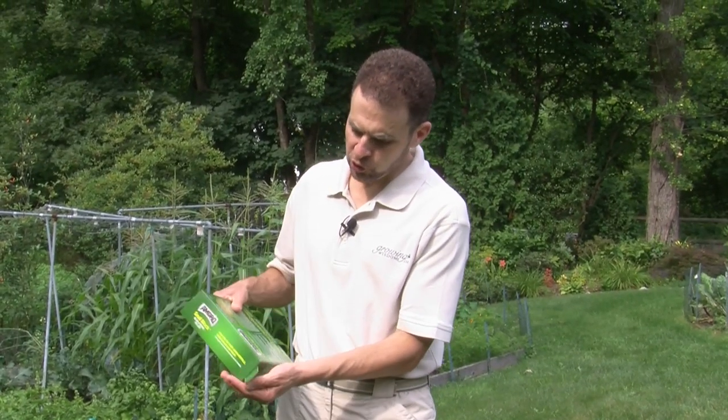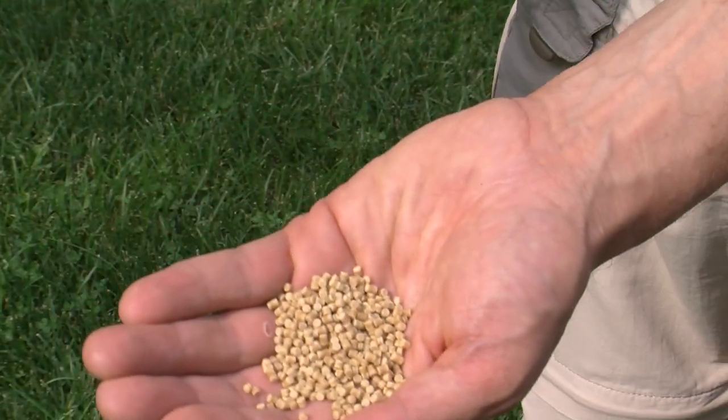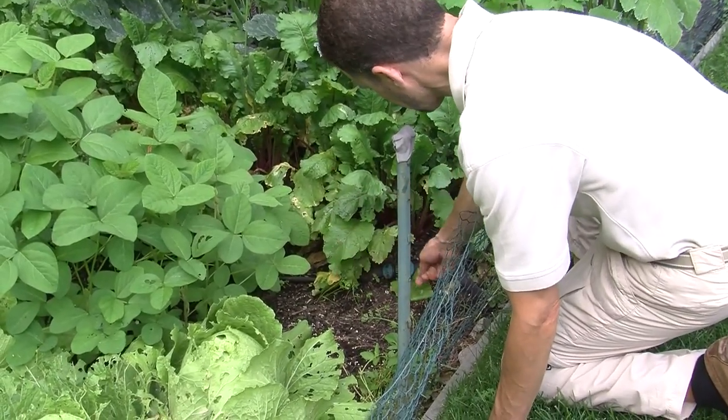For the slugs, you can use one of these products that have little pellets like this. These pellets can be scattered around your garden, around the plants. You want to follow the directions. What happens is the slugs eat these and they stop actually eating your plants — it makes them so that they're not going to eat what's in your garden. So that's a good thing. These are a pelletized solution.